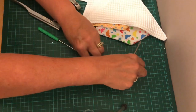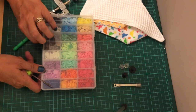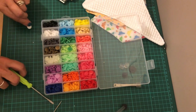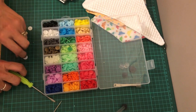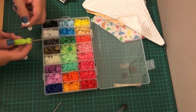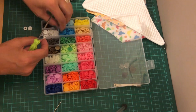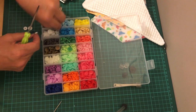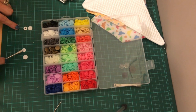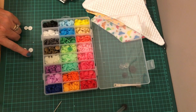It also came with 360 snaps in different colors. When you do it, you need four pieces: a top piece, a bottom piece, and two pieces that it squishes onto. One goes on top of the other, sandwiching the fabric, and then the press stud clicks into that.